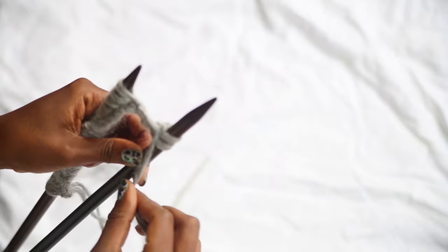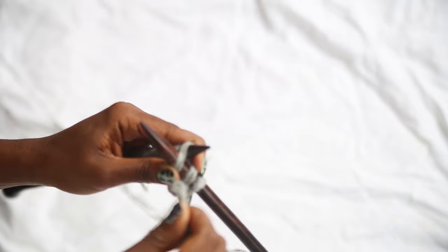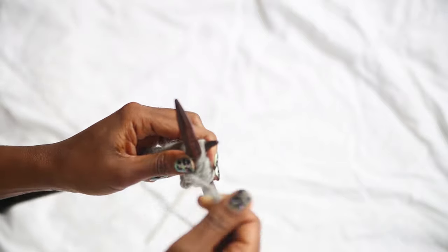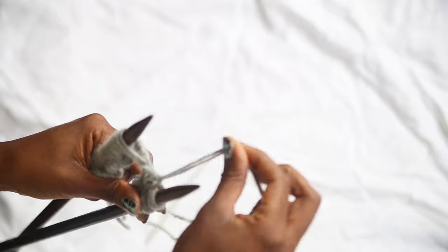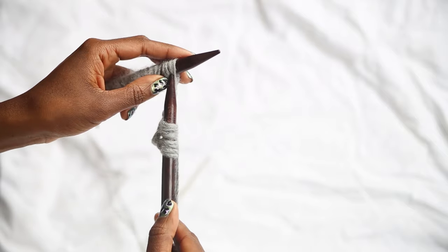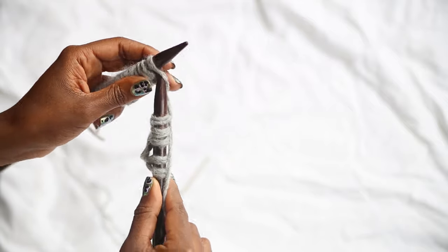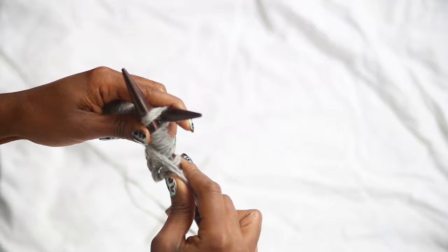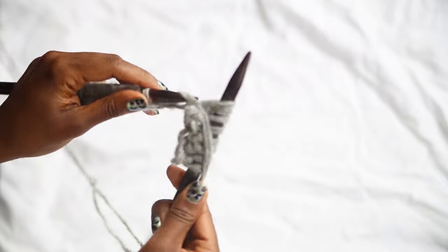To purl, keep the yarn in front of you, push the needle through downwards, take the yarn around, push the needle through, and place the stitch onto the right hand needle. For the knit stitch again — remember, move the yarn back and forth — pop the needle in, take the yarn around, push the needle through, and place the stitch onto the right hand needle. So remember for this row: knit two, purl two, knit two, purl two.